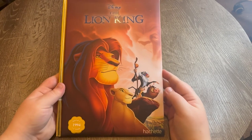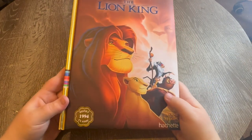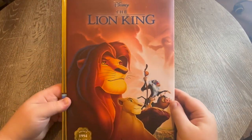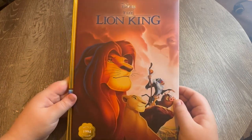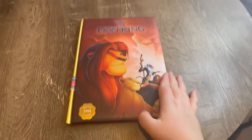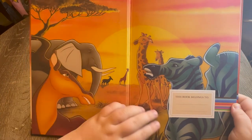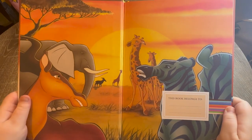The spine is gold, which adds to the luxuriousness of the book. It says Disney 1994 Classic, which I think is great — it's got all the release years on them, which adds a really nice touch. Let's have a look inside. I really do get such a nostalgic feel with these books because of the animation drawing style, which is really accurate to the actual films themselves.